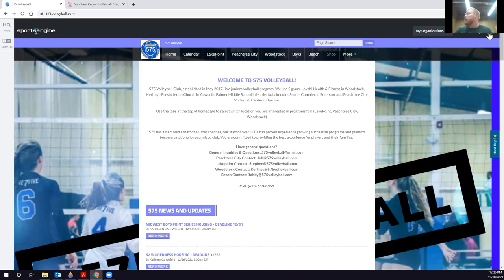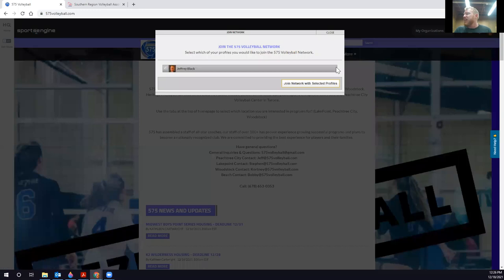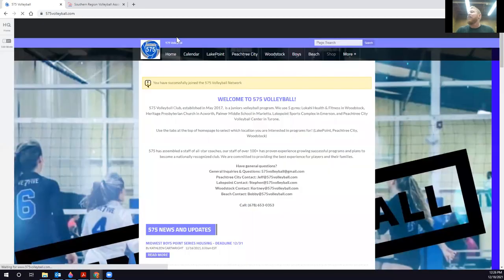What we're going to do is click on our initials in the top right. The first thing you'll see is 'Connect to Site,' so go ahead and hit that. You'll see your name and picture in the boxes — check the box next to your name. If you have multiple dependents or just one dependent, your kids will show up under you. Make sure all those boxes are checked, then hit 'Join Network.' Normally on the club website you're already going to be connected.